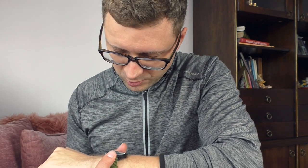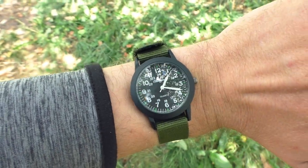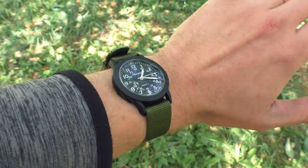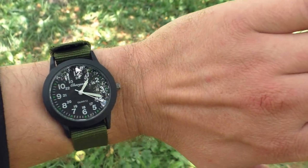Five euros for this watch — I'm so impressed. I wasn't expecting any quality whatsoever, and right now looking at this watch I can't tell you a single thing that I visually don't like. Just look at this watch — five euros for this beauty. There's something about it: the proportions, the ratios — it all comes together visually so nicely.